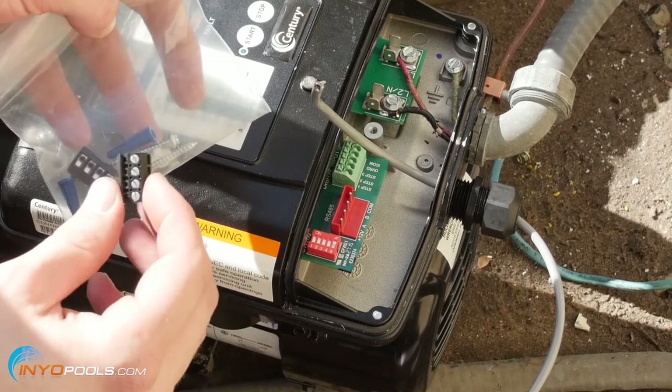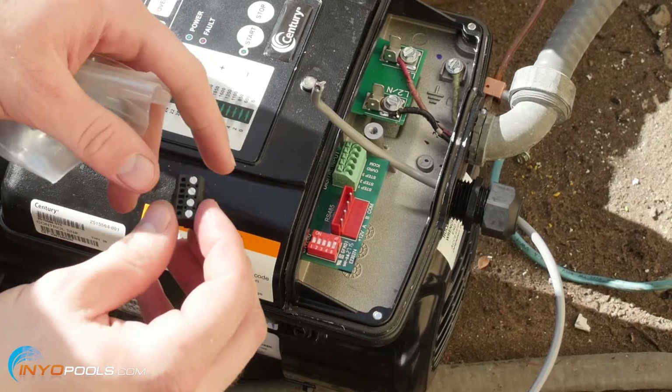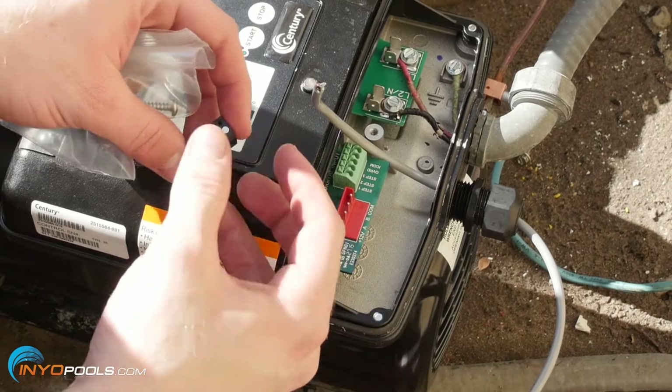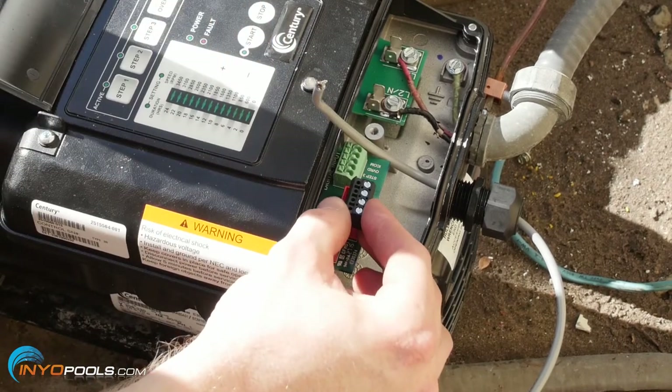The next step is installing one of these RS-485 connectors. You might already have one on there — some new motors come with it — but if not, it comes with two. So we'll just pop this right here.